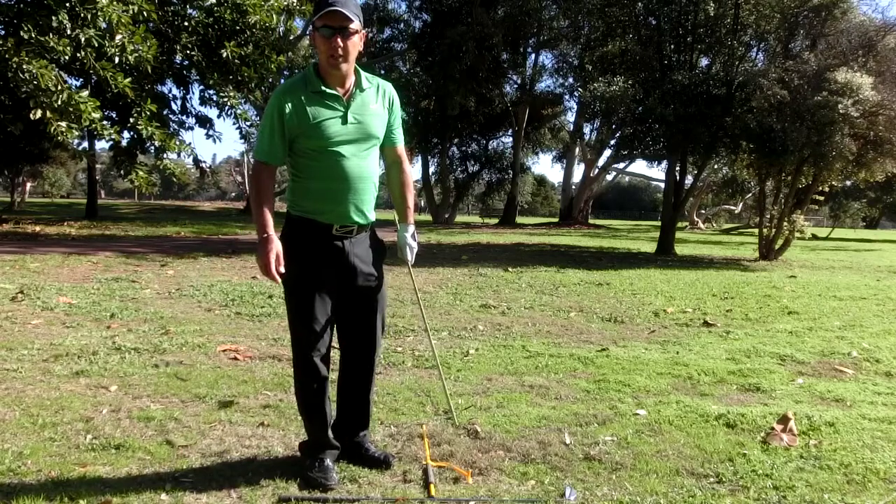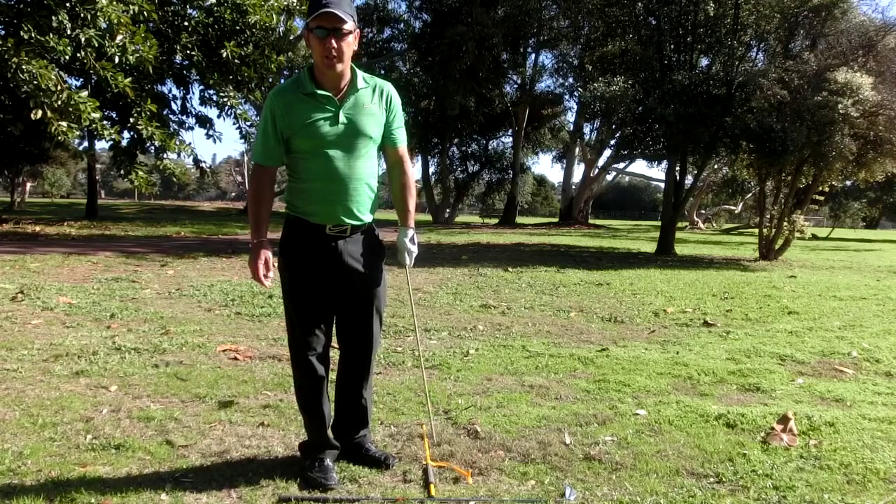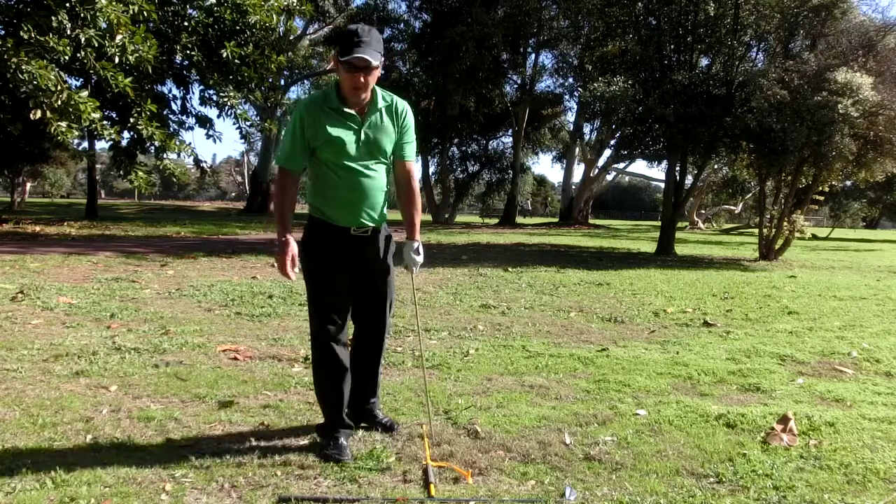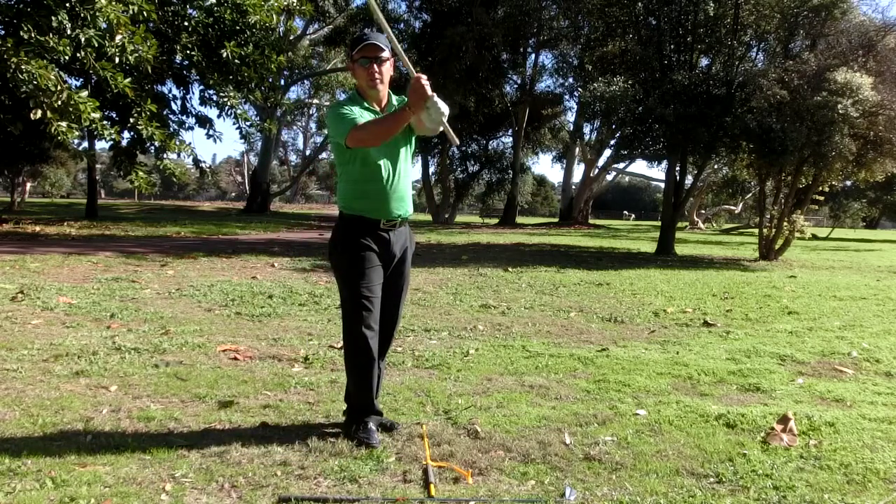Hi Pete, this is the yardstick drill, the full yardstick drill. Have a look at it and tell me what you think. Zero is the routine.